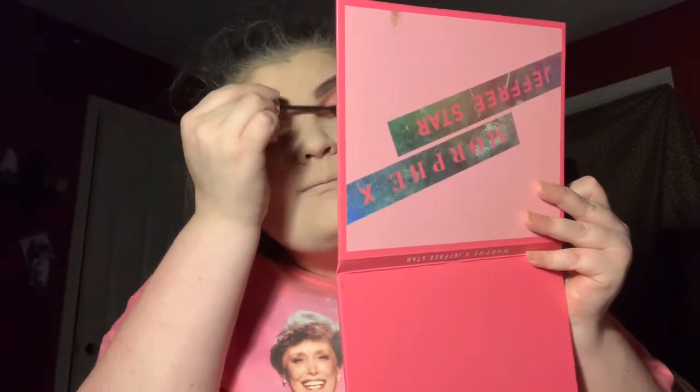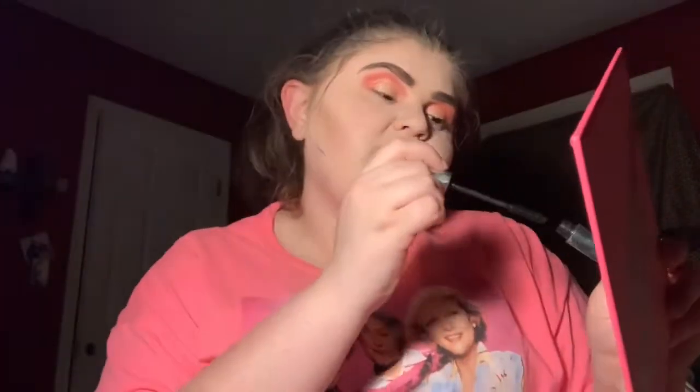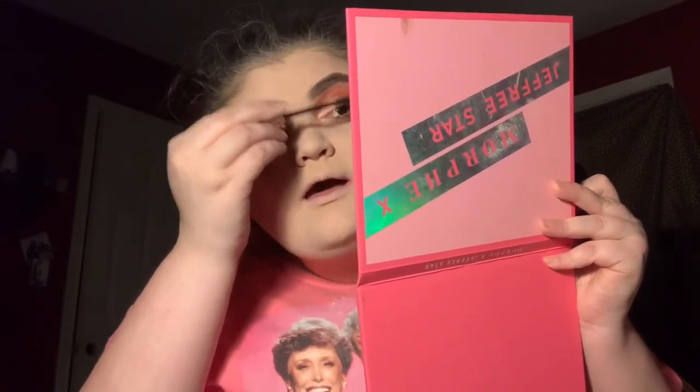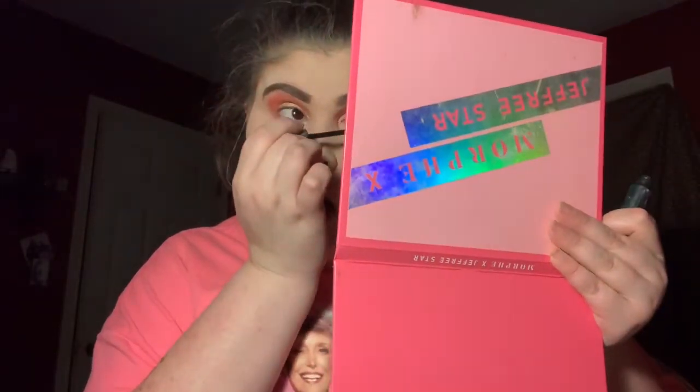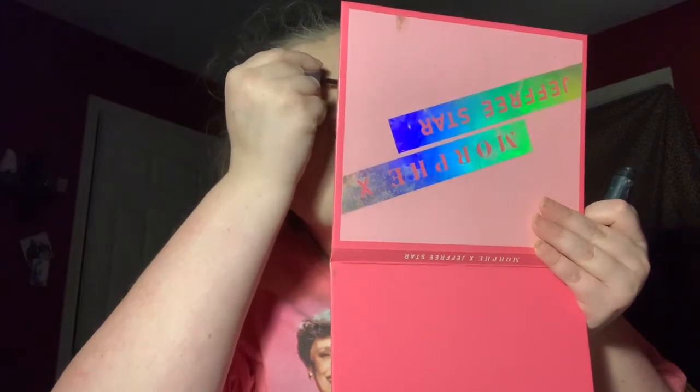I'm going to go clothes shopping, makeup shopping — I'm about to blow your mind with all the stuff I'm going to get. I know a lot of people are going to say I should save my taxes, but I want to spend it on stuff I want. I'm going to get some new shoes, some new makeup, and a jacket from Victoria's Secret. I'm super excited for my federal taxes to get here.